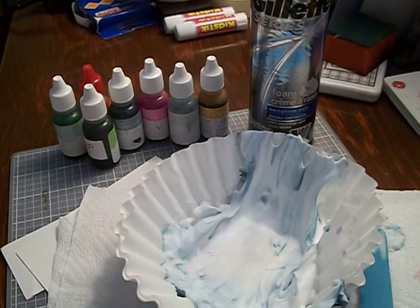Hi guys, this is Kelly at Wool Cow Mall and today I'm going to do a tutorial on how to make tie-dyed tags with foam shaving gel and a coffee filter and re-inkers. I learned this years ago at a Stampin' Up! party and I haven't done this for a while so I thought I would do it and share it with you. Pardon me, I have a little bit of a cold today.